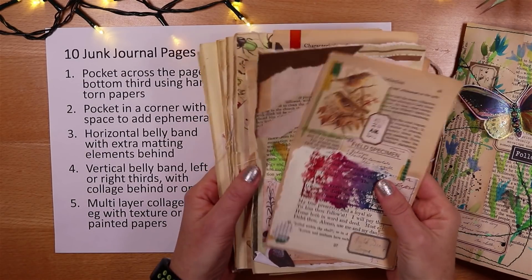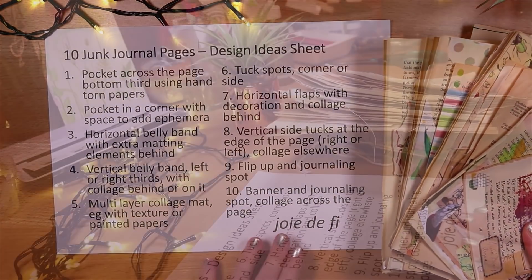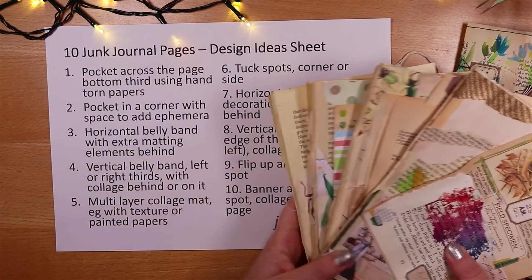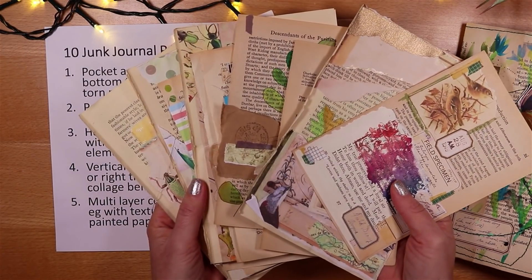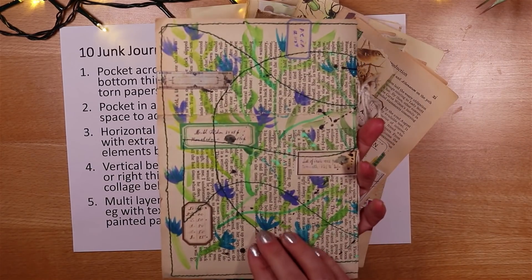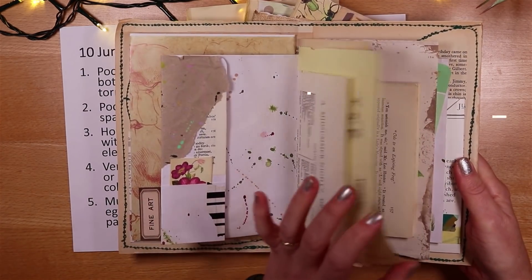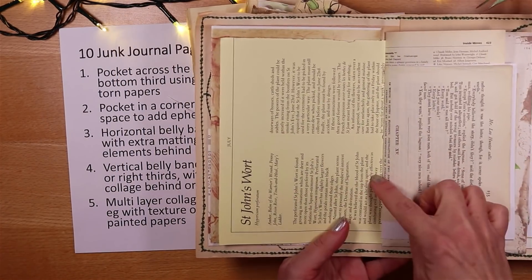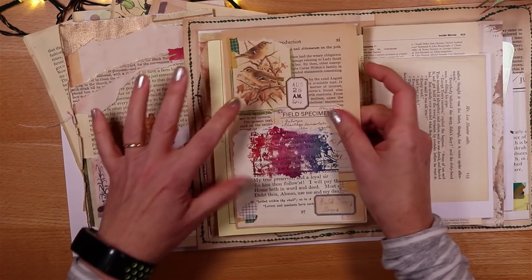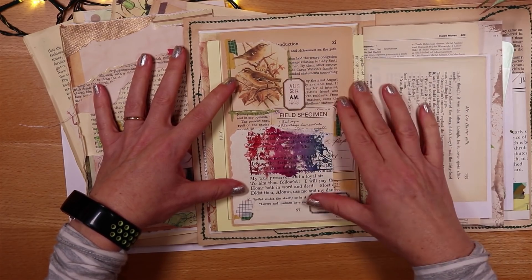I'll start by talking you through each of the 10 design ideas listed on the sheet, in order so it's easy to come back to this video later and find the design you want. The pages would be used in a journal — I would take a page that hasn't got a lot of images I want to preserve and literally glue a pre-made page onto it. This gives me somewhere to put some ephemera straight away and speeds up the process a lot.